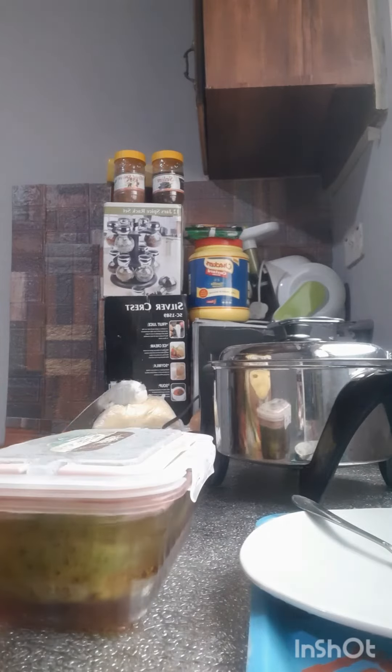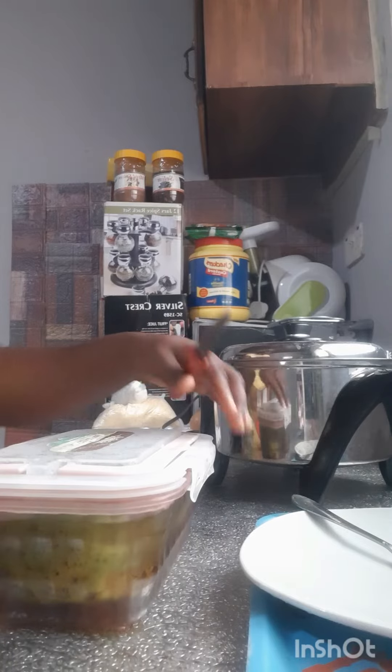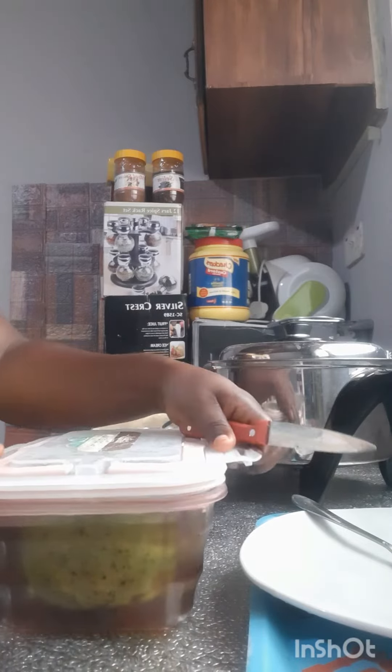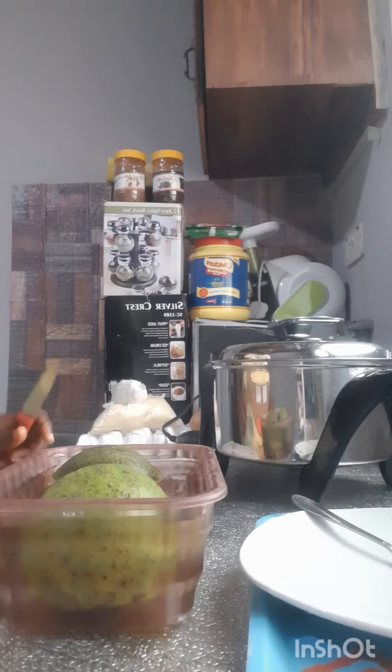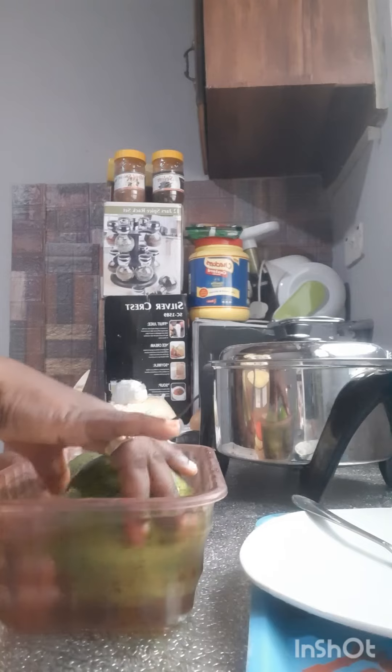So hello guys. I showed you earlier how you can preserve your avocado pear for weeks. I've been storing this one for about 7 days now, so I want to show you the end product.